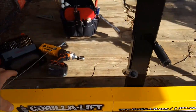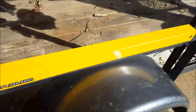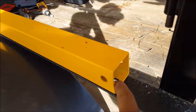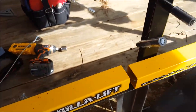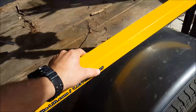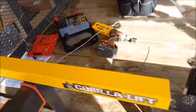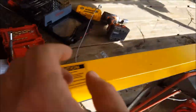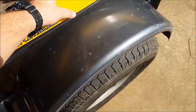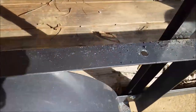Simply move this, mark your hole here and your hole here, then put this one back. I marked mine with a Sharpie so I know where it was. Move that section back, mark your hole for this section and your hole for this section. Once you get all that done, set these down.